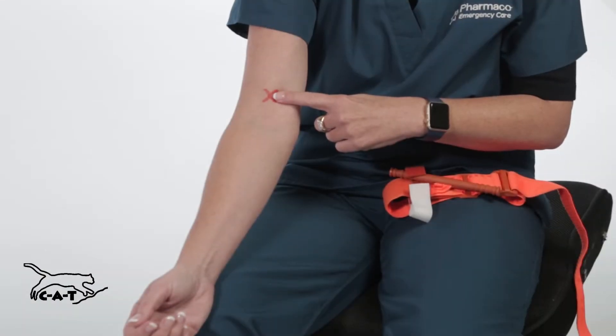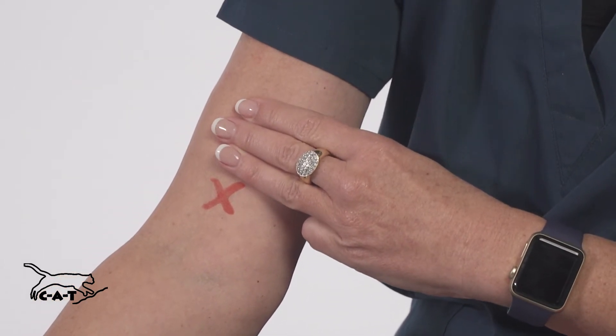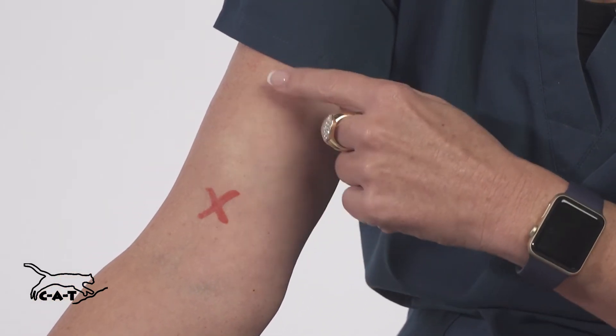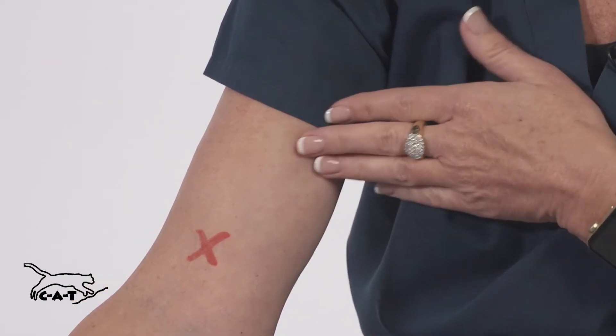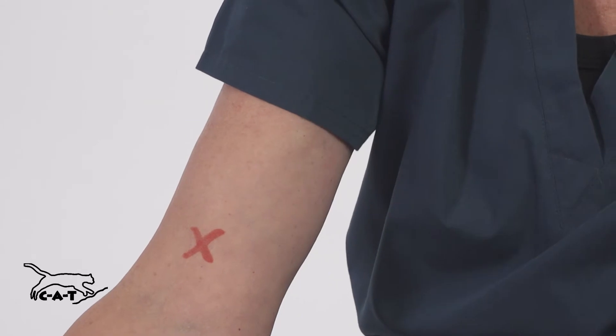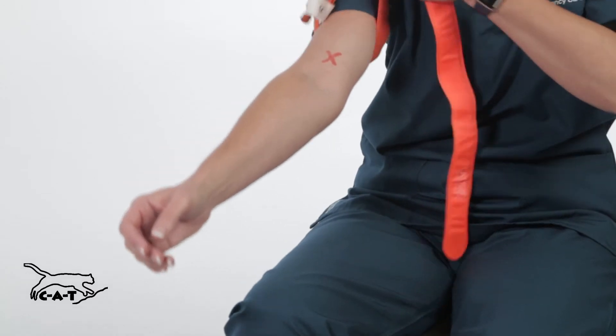Locate the wound. The CAT sits at least three finger widths above the wound. Ideally apply on bare skin, but you can apply over clothing, making sure no solid objects are in the way. Loosen the CAT and slide it over the injured arm.